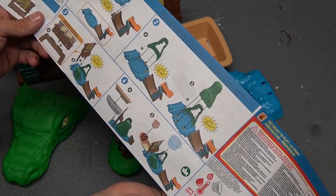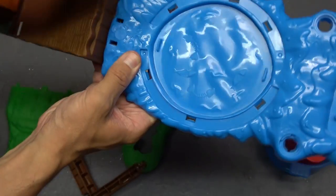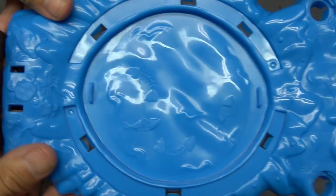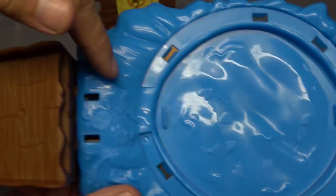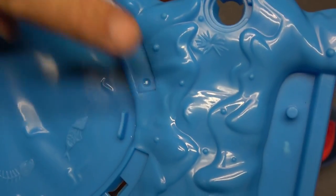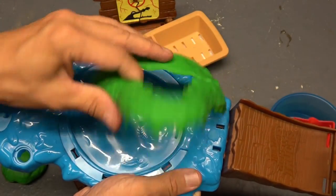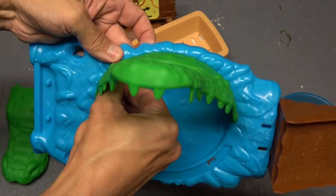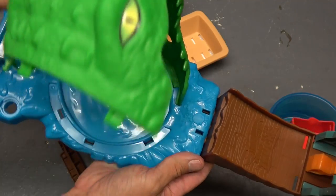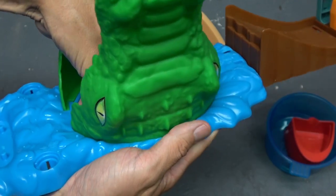Going back to the instructions — this seems pretty straightforward. We're gonna grab this piece right here and attach it — put that in there, should be a click. I think it already clicked. First of all, check this out: there are dead fish in the pond, crabs crawling around the outside. Is there a treasure chest anywhere? I think that's a starfish — pretty cool. We're gonna flip this like this, take this piece, and there should be some clicks. Now we're gonna take the piece with the stickers on it and line it up with those three holes — there should be some clicks.